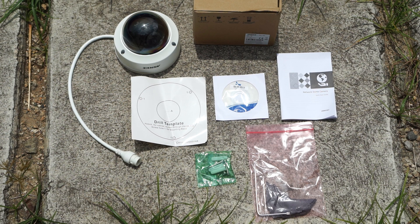So what we get in the box is the camera, a quick start guide, a CD, drill plate, torx key, and a bag with screws.